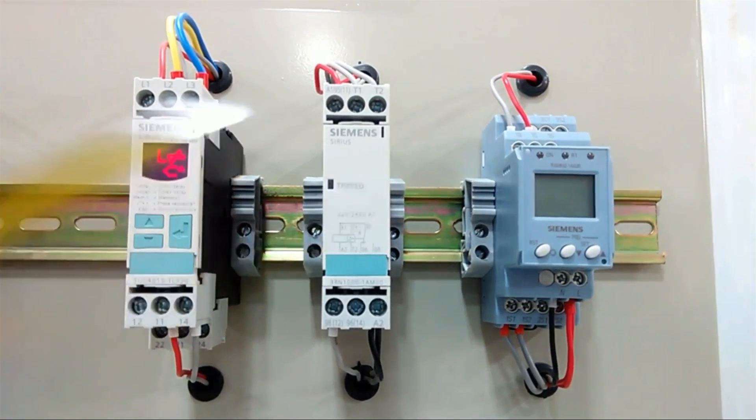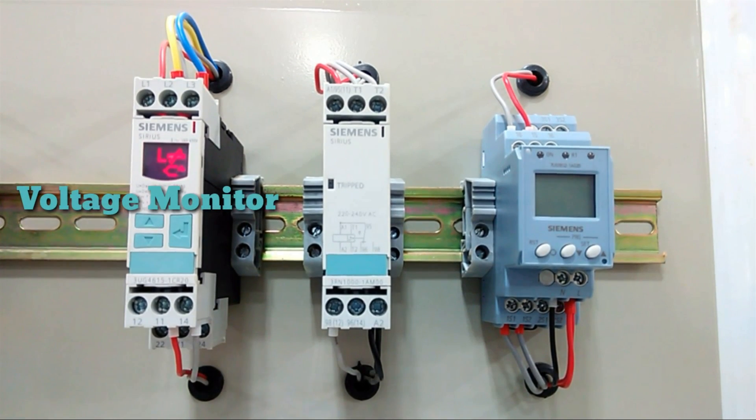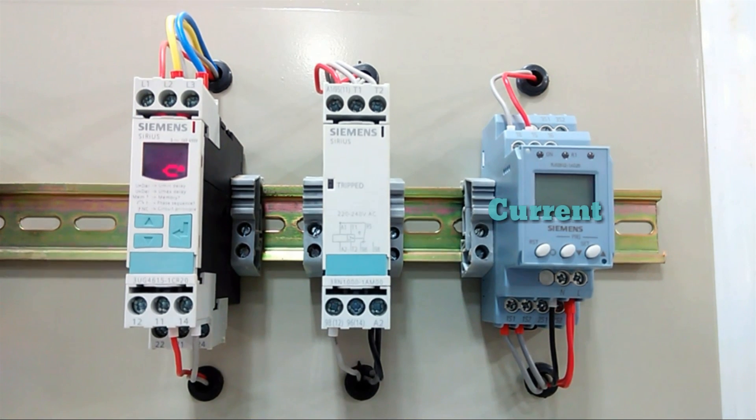Next, all these devices are protection devices. The first is a voltage monitoring relay, the second is a temperature monitoring relay, and the last is a current monitoring relay. All these devices are used for protection. When there is fluctuation and the set point is exceeded, the relay will trip and protect the device from unexpected voltage or current fluctuation.